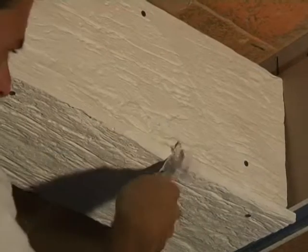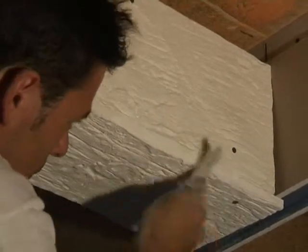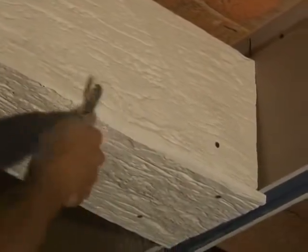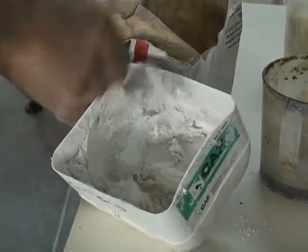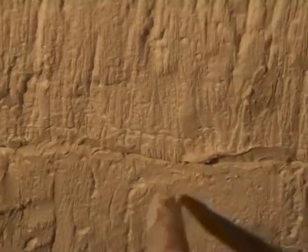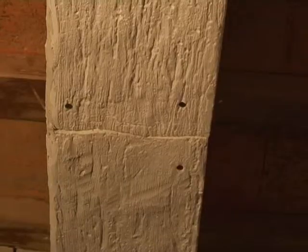To bestow a more antique look to the beams, trim and round out the corners. Prepare a creamy but firm spackle and begin to fill in where needed. The spackle needs to cover and hide the joints and screw holes. Be sure to go with the grain and blend in.